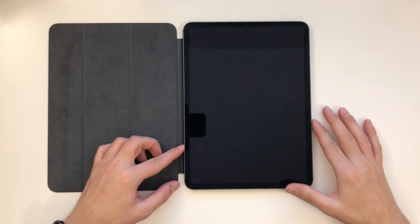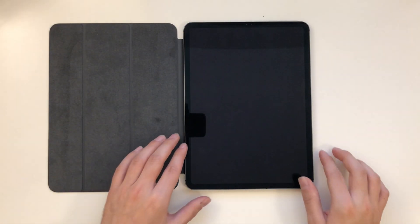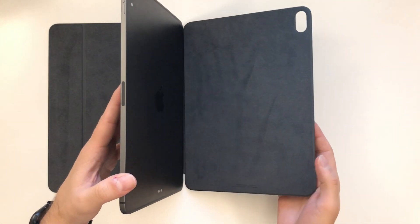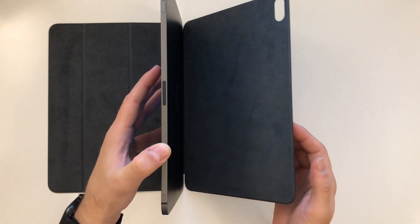You can feel the magnets. If we slap it on here, you can see the magnets are holding it instantly — fits quite good.